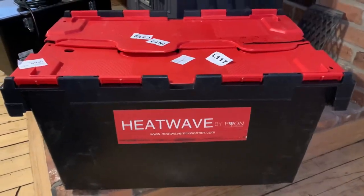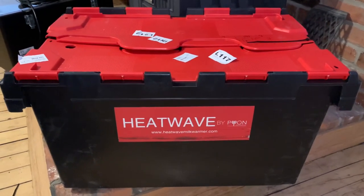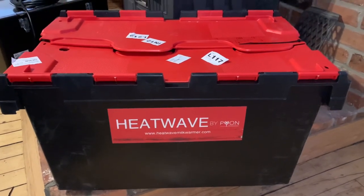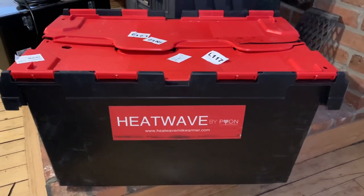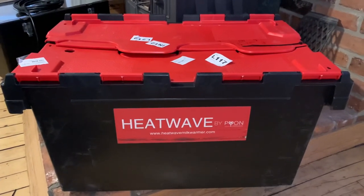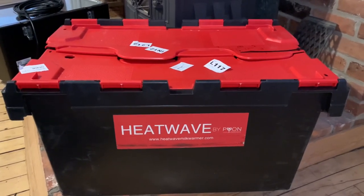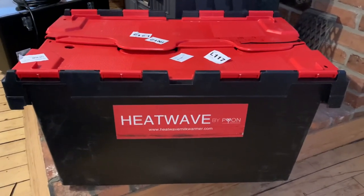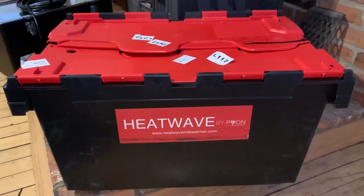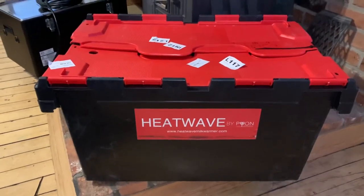Last year we had a bunch of lambs that needed to be fed by bottle, and we realized how much time that took, because you have to be at the barn multiple times a day to simply feed the bottle babies. Therefore, this year we decided to purchase a Heatwave milk machine, and we're hoping that's going to cut back on some of the labor required with feeding the babies milk. We're going to be opening the box and setting it up, and we'll show you in some upcoming videos.